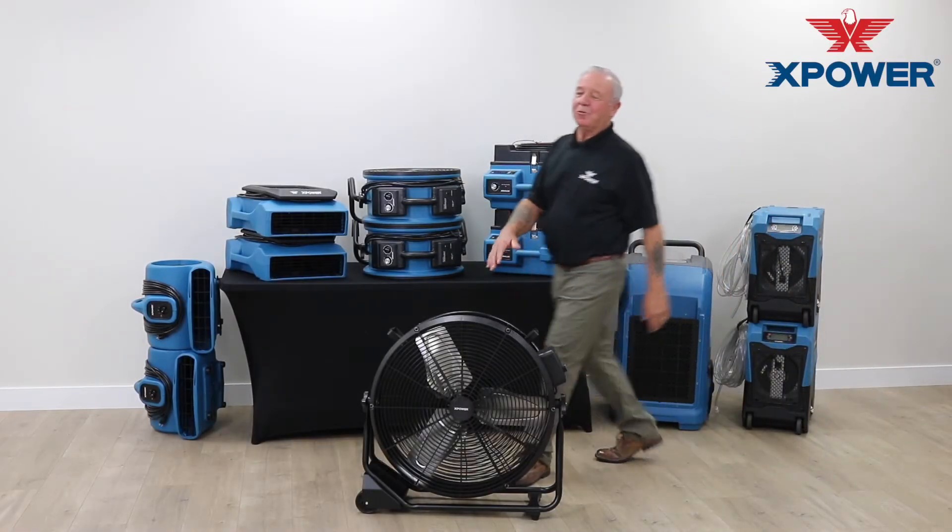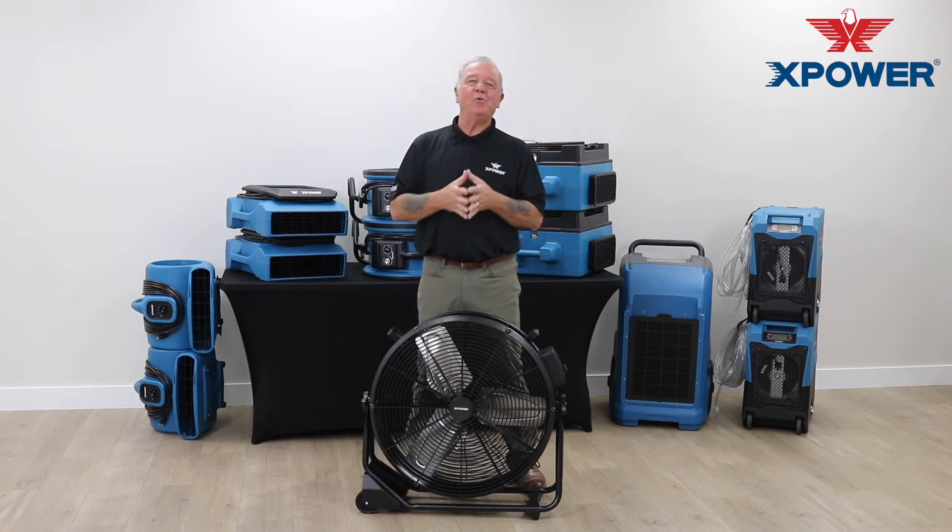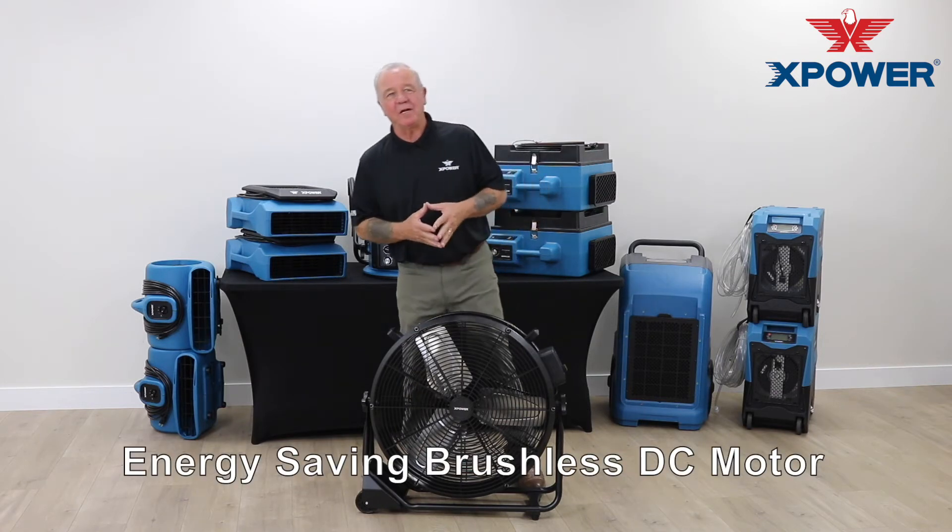Hi, I'm Mickey Walker with X-Power Manufacture and I want to talk to you now about X-Power's 24-inch portable drum fan.